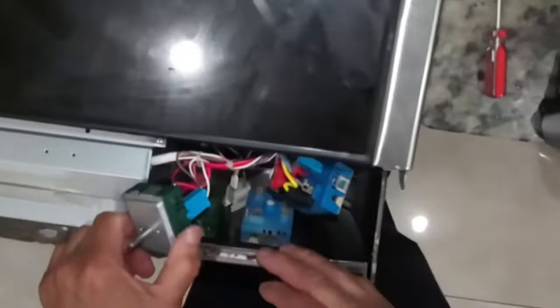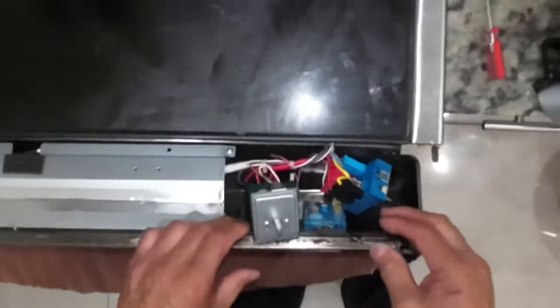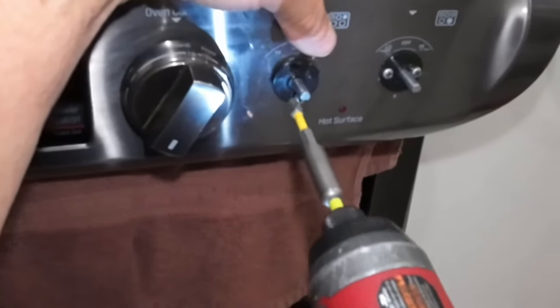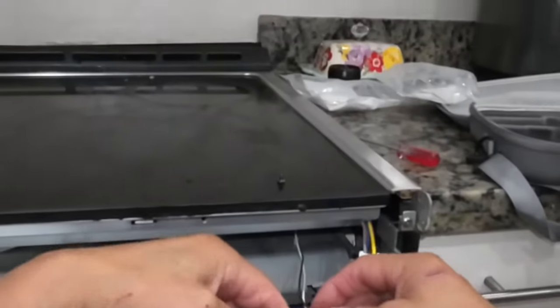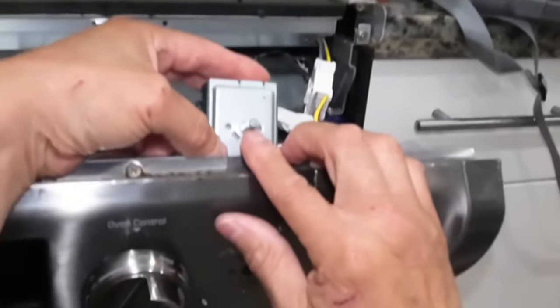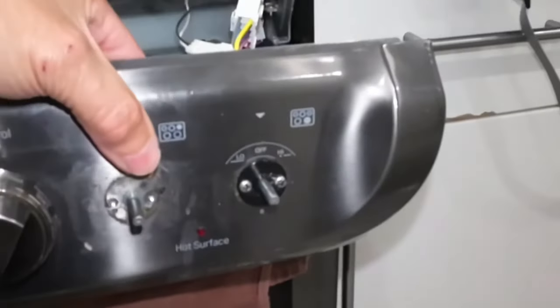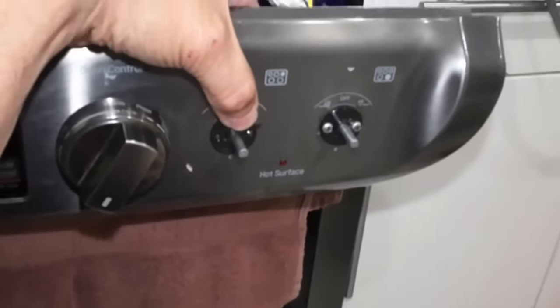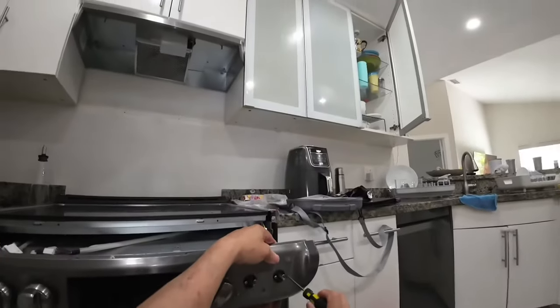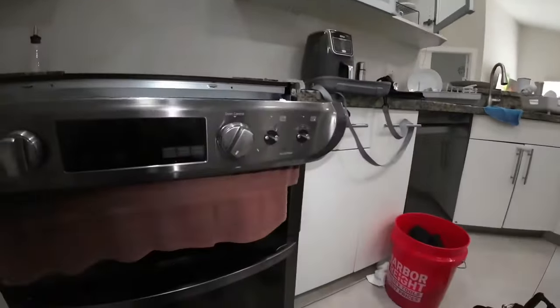Now we just have to remove the screws and switch them out. Remove your two screws — I'm doing the right rear rotary switch right now. Take off your black washer, remove the old infinite switch, and make sure the new infinite switch is going in the right direction with the flat part facing down. Line up the infinite switch with your hole, put on the black washer, line it all up, and then put your two little screws in. I did the right front infinite switch the same way.